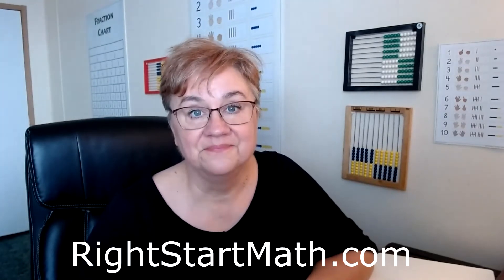At the beginning of these overviews I explained how you can go to our website and find corrections if you have a teacher's manual printed before a certain date. We update and make corrections on a continuous basis and post these on our website. Go to rightstartmath.com, go to Resources, click on Teaching Support, scroll down, and you'll see where it says Corrections. There is a correction for this lesson.